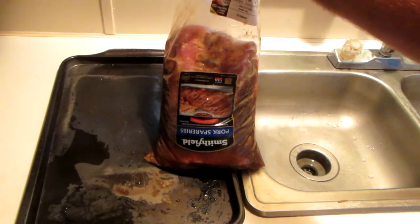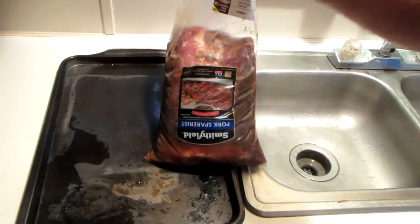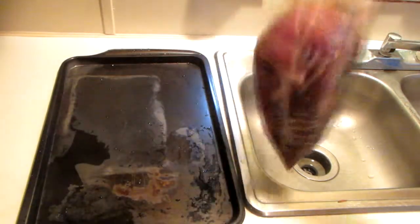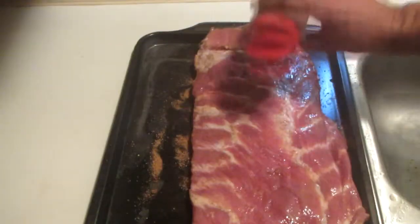On the inside of the bag — the bag they came in — I'll add my favorite marinade. I like just Coca-Cola, water, some Worcestershire sauce, and I add some of my favorite spices. Let it marinate for about 24 hours.